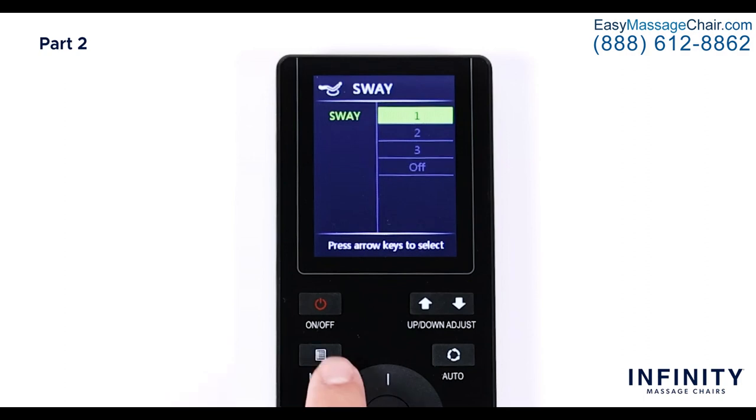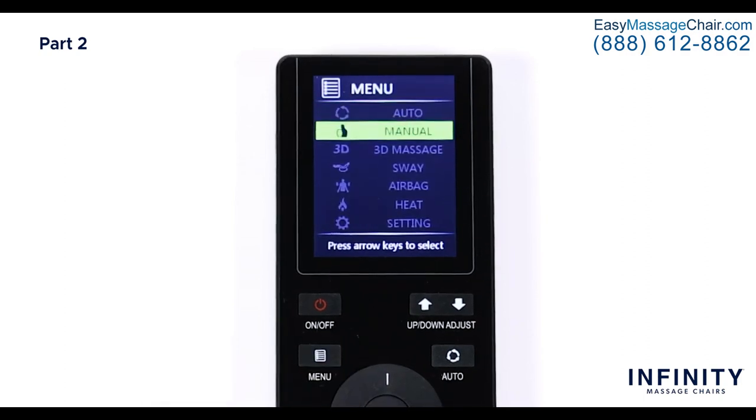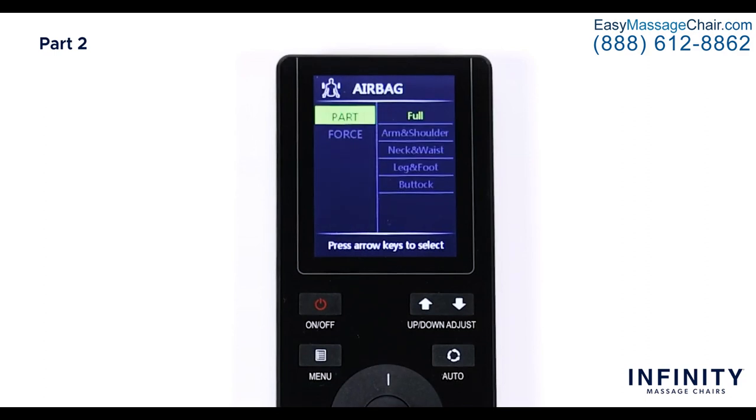Now let's turn on the airbags. Back in the main menu, select Airbag — this is where you can adjust the airbag controls to get a great compression massage. After you select Airbag, you can see two options: Part and Force. Select Part to choose between five different options: full, arm and shoulder, neck and waist, leg and foot, and buttock. Once selected, you can change the intensity using Force, which shows six different options — one through five and off. The higher the number the more force the airbags will apply; if you want them off, simply select off.